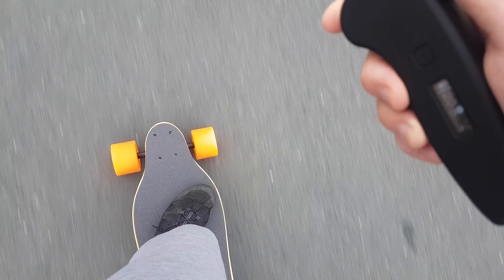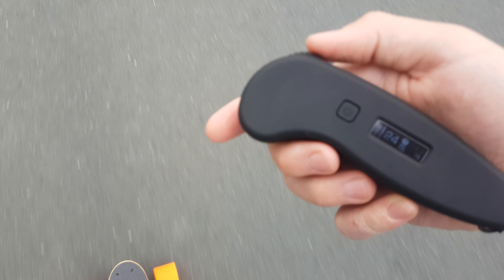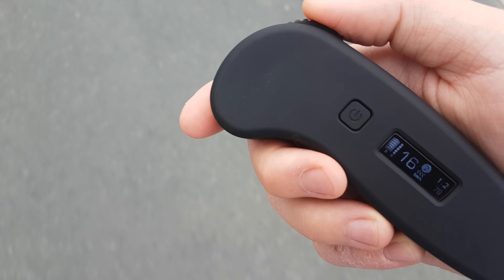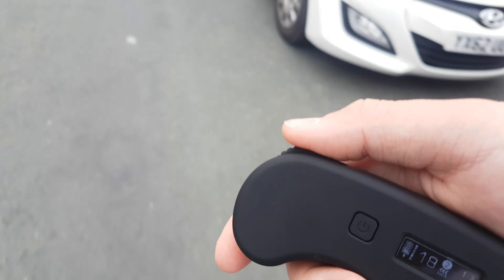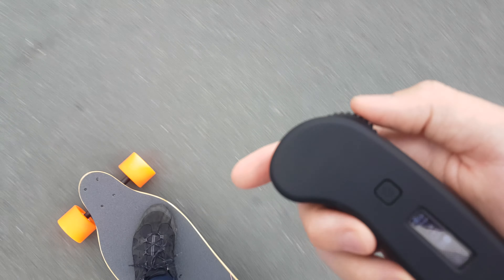25 kilometres an hour! If somebody could please tell me in the comments what that is in miles an hour, because I could Google it but if you know just comment. That'll be very helpful, thank you. 19 miles an hour, so we've got this decently big hill.